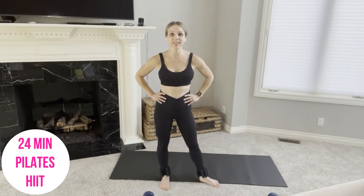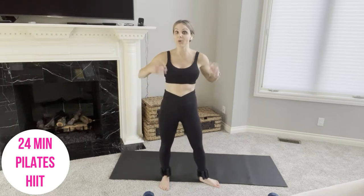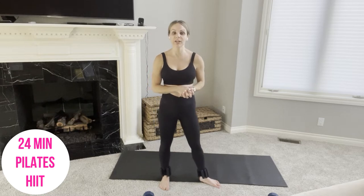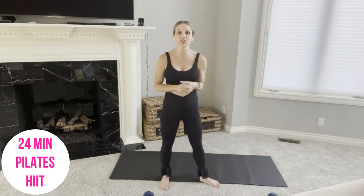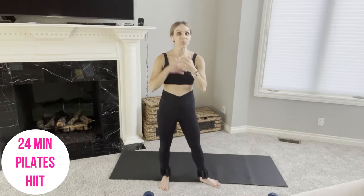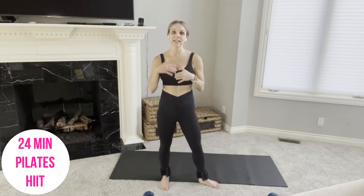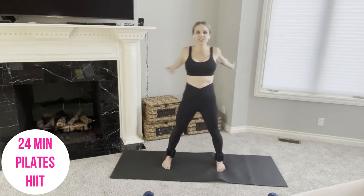Hi everyone, Renee here. If you're looking for a full body Pilates HIIT style workout, then you are in the right place. Put on your favorite music, or no music at all if you just want to zone in on yourself in peace and quiet. We have 8 moves — actually 6 unique moves, 2 of which are one-sided — and we're going to complete the circuit 3 times for a 24-minute full body Pilates workout.